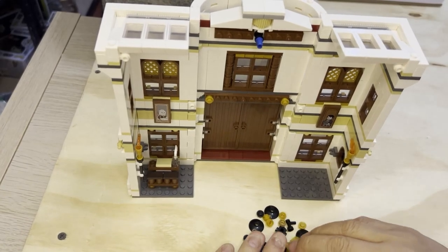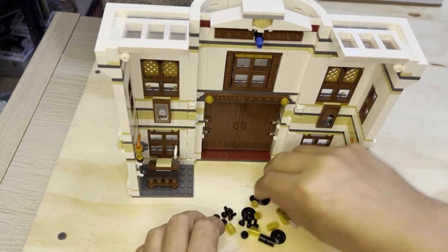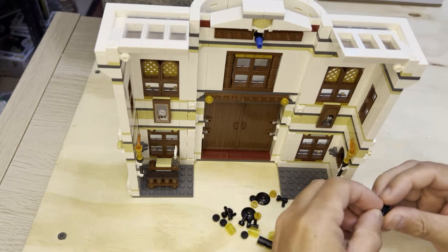All right, Lego Finax, we're back. Got some more parts here and I'm going to keep building, so let's get to doing it.